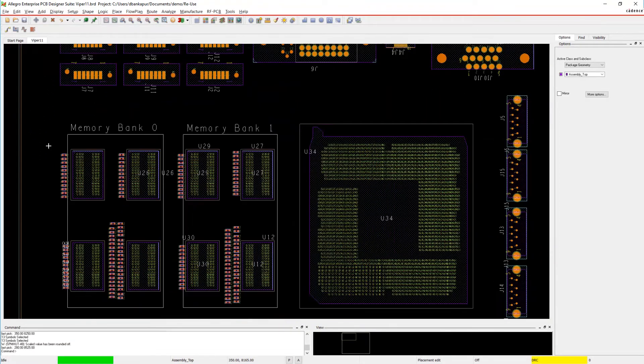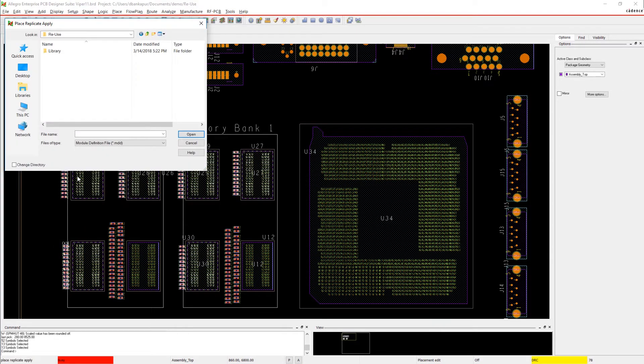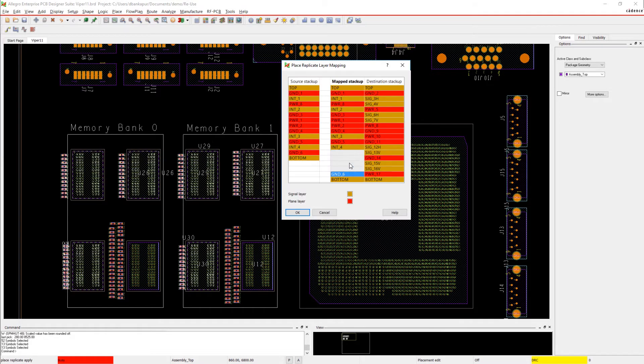With Allegro, you can also reuse modules saved in a different library and apply them to your design. Lots of designs use DDR memory, so there's no reason to redesign a new memory bank every time. Simply browse the library for the module and apply it to your design.